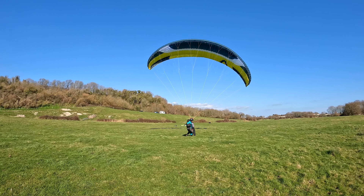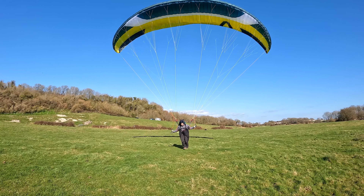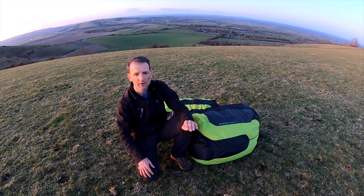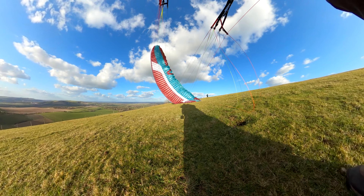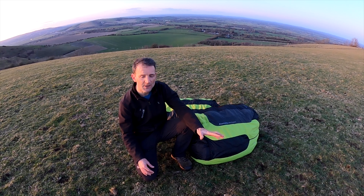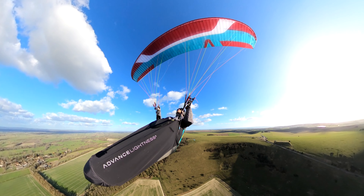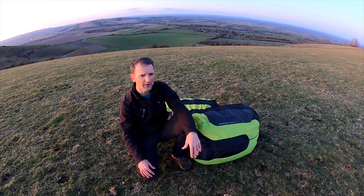The Skywalk Chilli5 handling — the brake pressure is moderate to light, with a moderate to longish travel, not short and not very long. The first part of the travel works very nicely for most of your turns and thermaling. The agility is moderately agile — it's not a very agile glider, but it's not too slow and planky either. It's somewhere in between. It does feel very taut and solid, with a very reassuring, quite calm feeling about it.